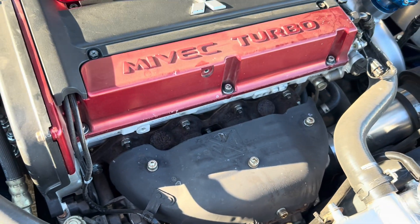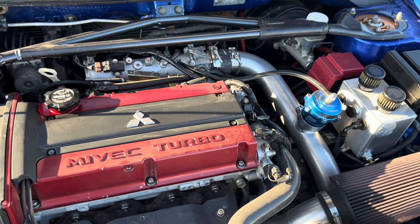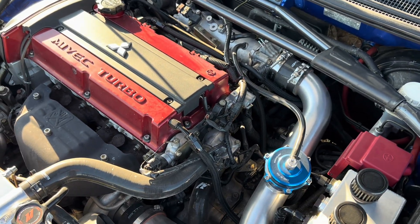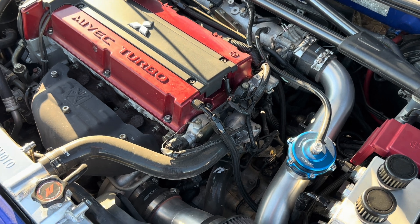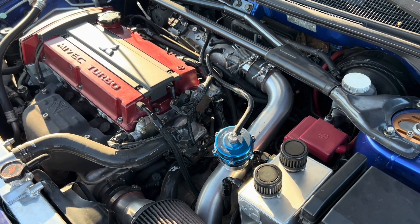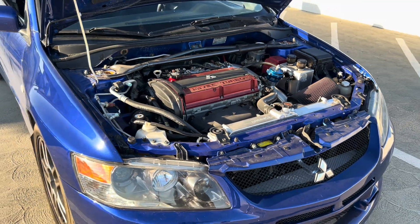It's got the STM downpipe — right there — to a test pipe. I'm not sure of the brand but it's got a test pipe, so this car has no cats.